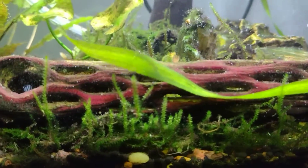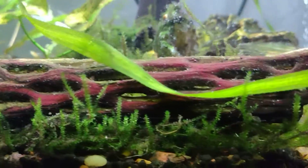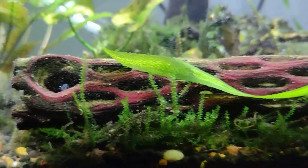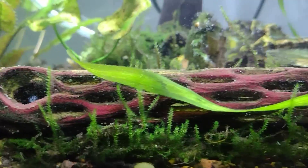That's not algae — that's just the way the driftwood started looking after a while. I mean, it very well could be algae that I've never seen before, so if that's concerning, please let me know.